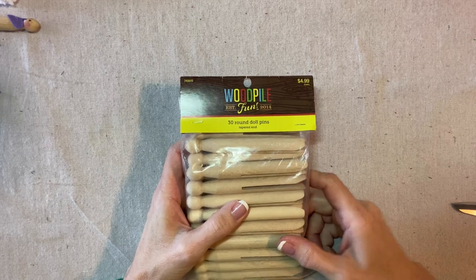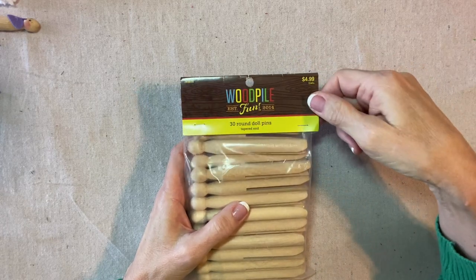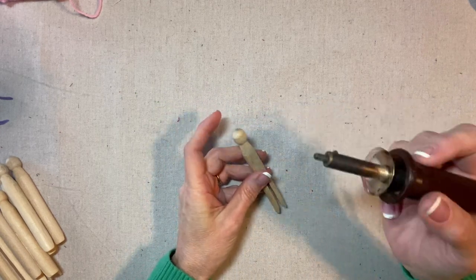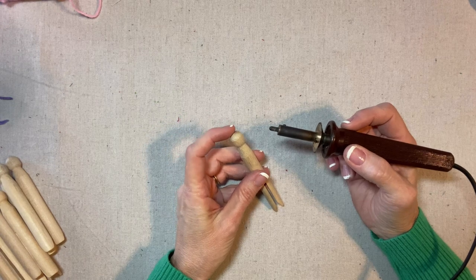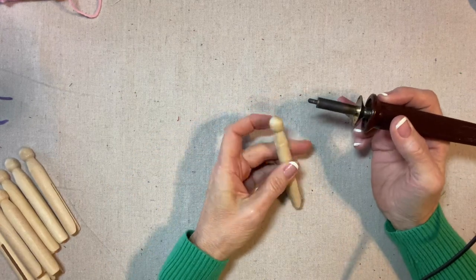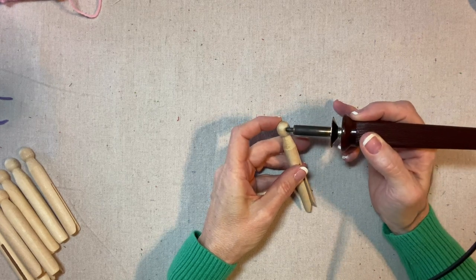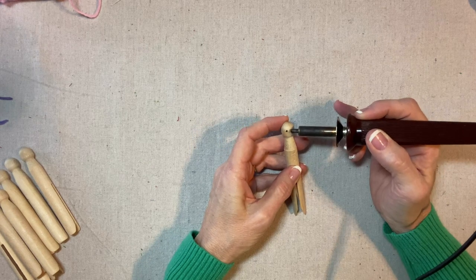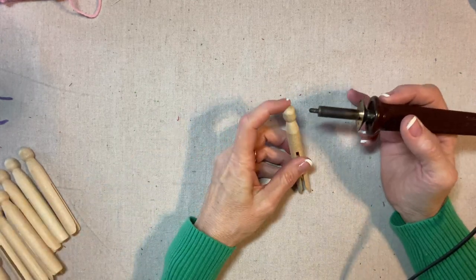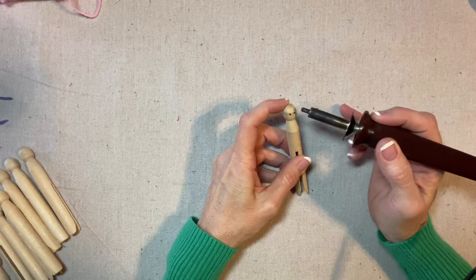These are the clothespins that I like to use — Wood Pile Fun 30 Round Doll Pins from Hobby Lobby. I like this kind of clothespin because the heads are a little bigger. Some of them have shorter heads, and these are more of an oval shape.